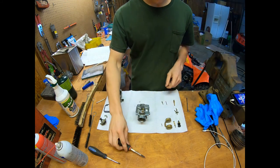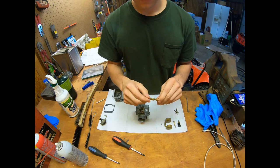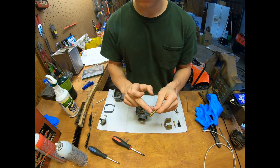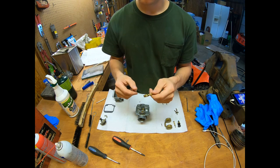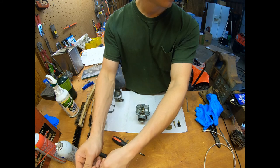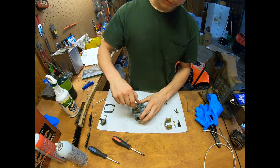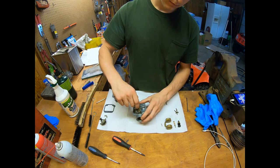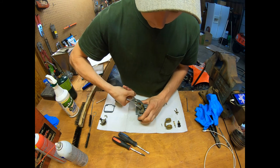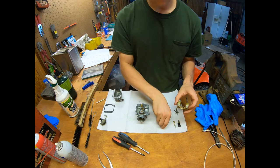That's in there tight now. The main jet actually unscrews from the emulsion tube — I removed it in the vise, cleaned them all up, and put a new o-ring from my personal stock on it. I'll oil this o-ring up and slide the emulsion tube down in there. Okay, that's tight.